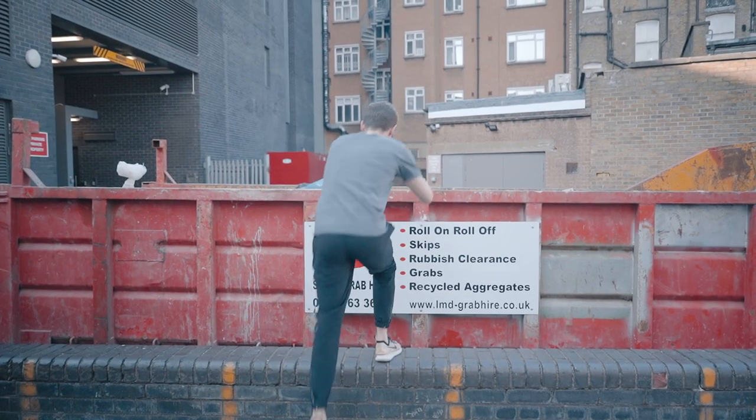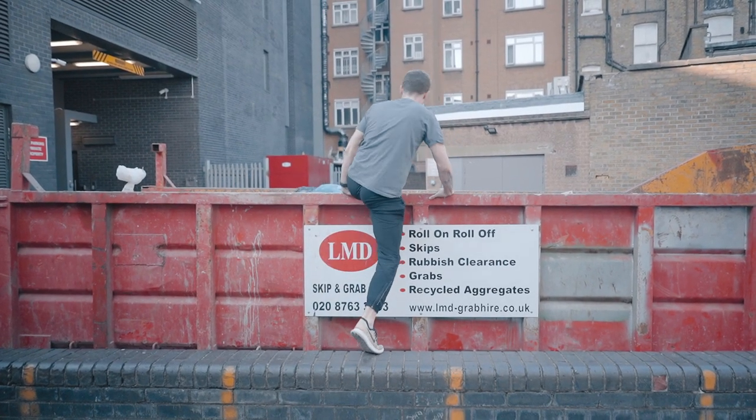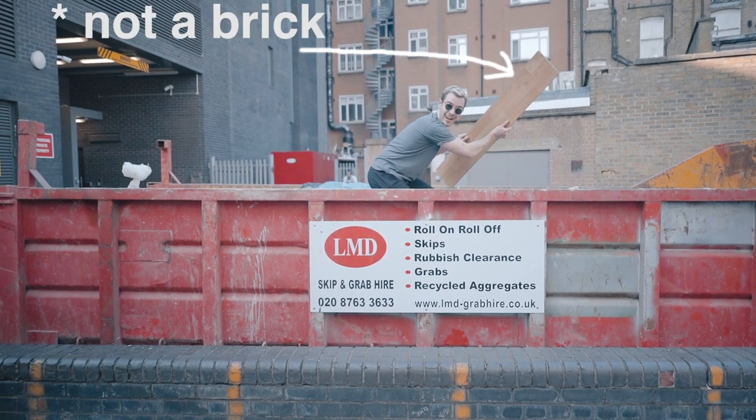Or if you want some desk stands, something like this — I think these are made by ISO Acoustic. They're great, though they're a little expensive. You could also jump into a local skip and try to find some bricks. I've seen a lot of people do that and it seems to work.